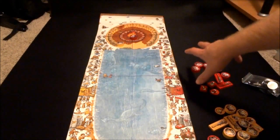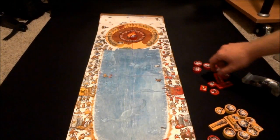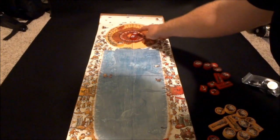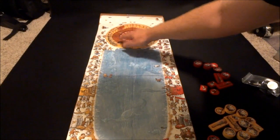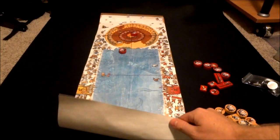So if it ended up like this — maybe everything else was knocked off the board and there were just two — the red player would score one point. If red had two closer than the yellow, they would get two points. So Timothy's actually going to show you how this board works.